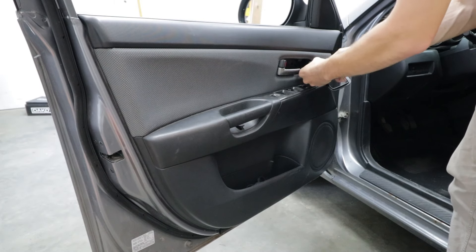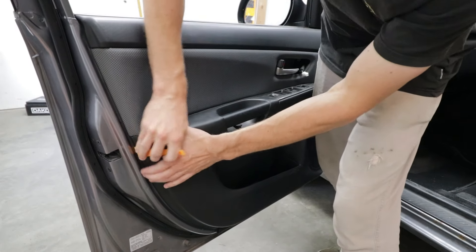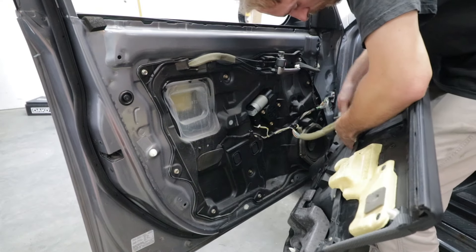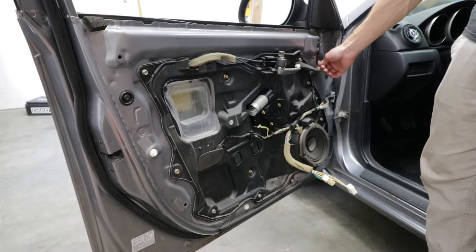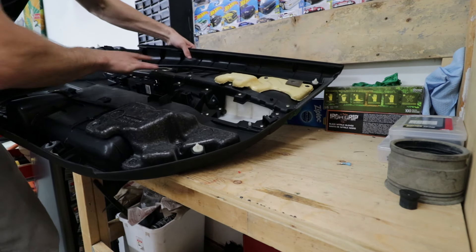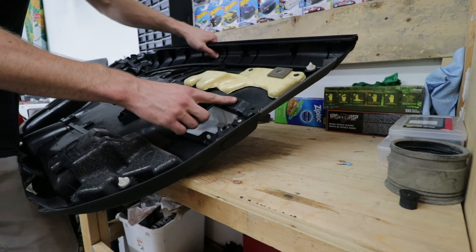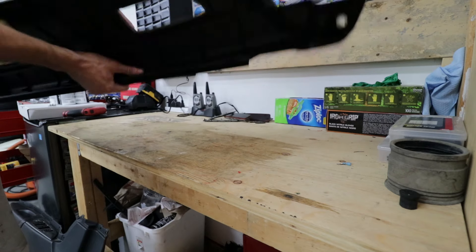That's just a clip holding it in - push it in and it pops right out. Now we're going to pop the door skin off. Window down is the best way to do this. Grab one of the sides and a trim popping tool, keep going all the way around, slide it right off. Take these clips out - if they're broken, get new ones because these help your door from rattling. If you can put them back in the door, put them back. There are bolts that go all the way along and you can see the outline, so go ahead and remove all of those.